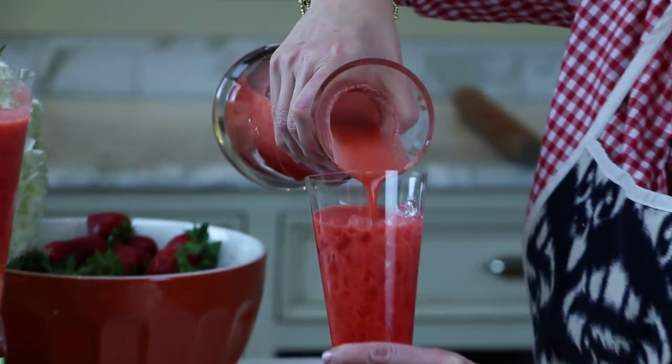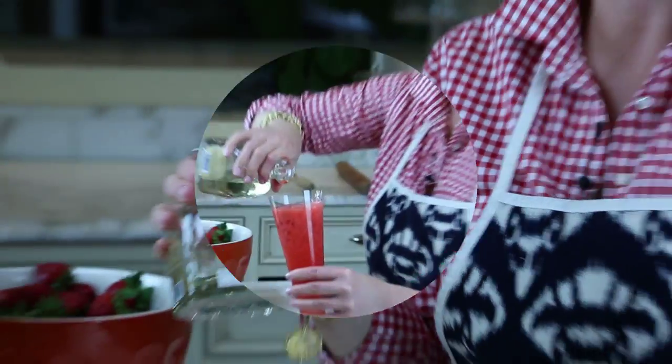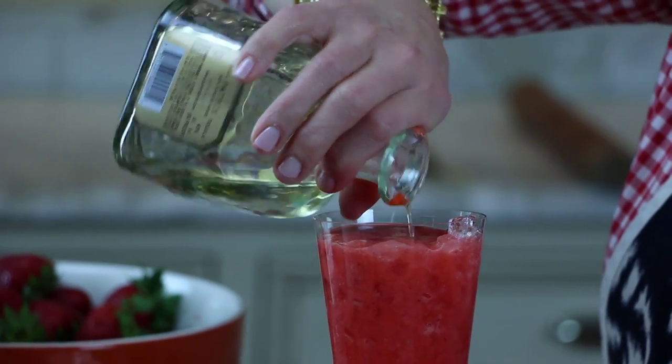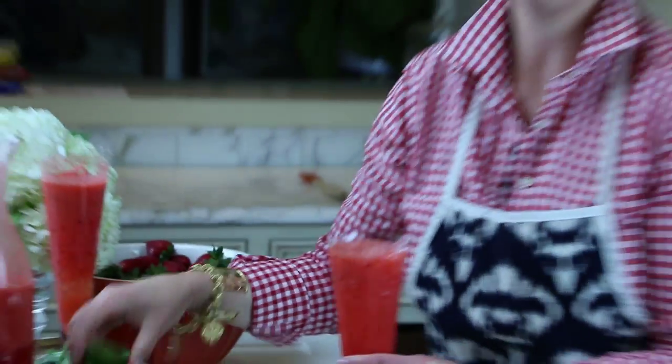One of my favorite sayings: 'God, give me coffee to change the things I can, and tequila to accept the things I can't.' So here comes the tequila and a quick squeeze of lime juice on top.